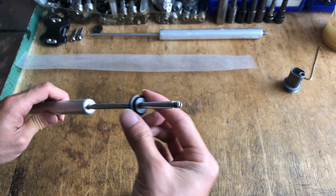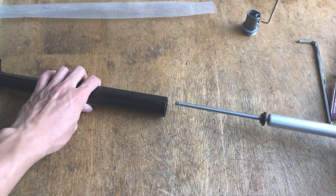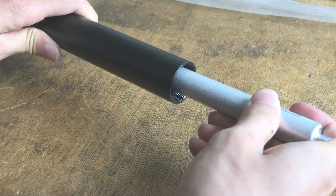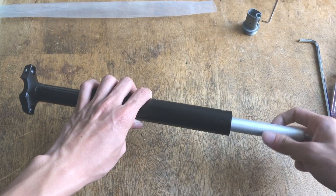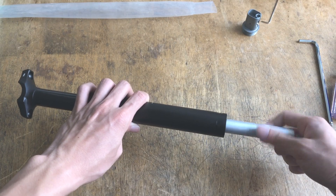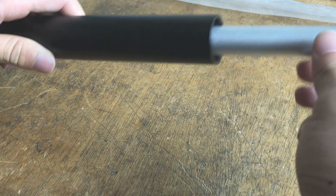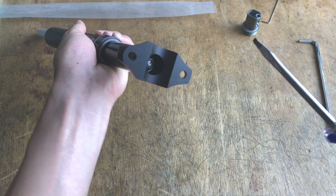Slide the cushion into position, then the cartridge. Screw the rod into the top of the post shaft, then lock it into position.